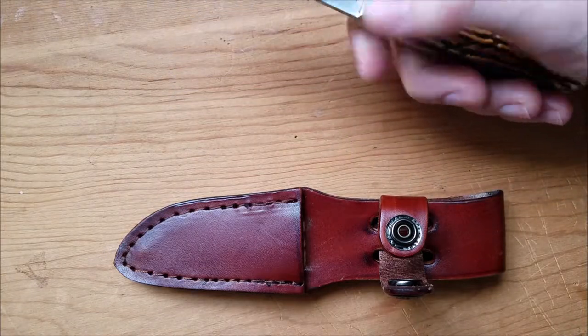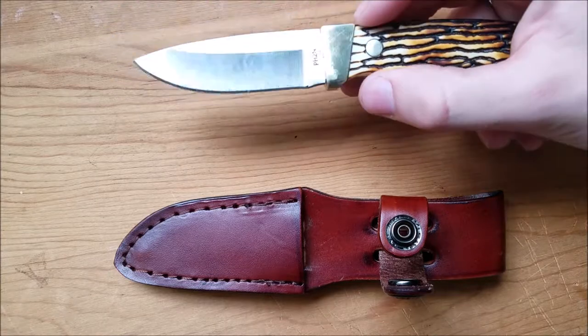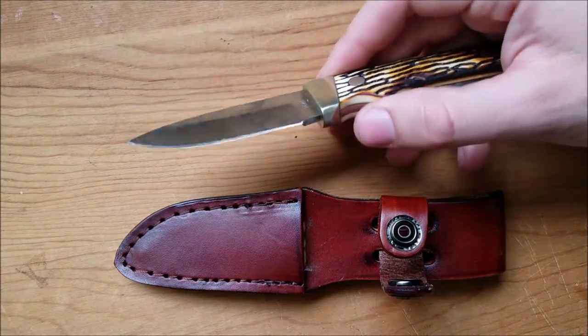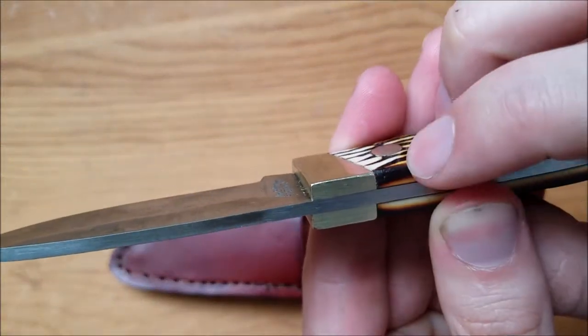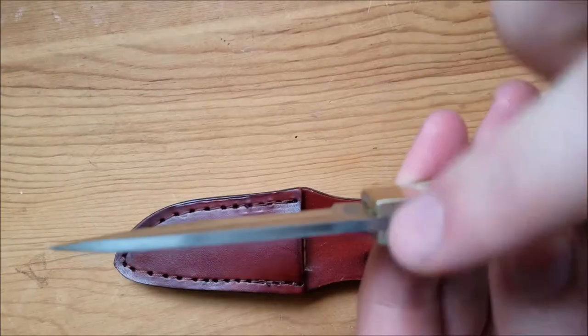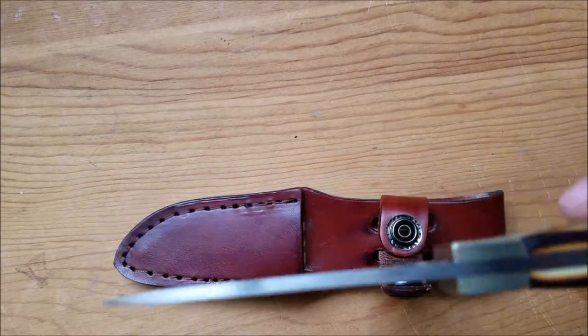The brass is pretty nice — I do like brass, so seeing that is nice. But it's cheap, so the fit and finish isn't all that great. There are kind of these burrs up here that I try to file down, where the scales go lower than the brass bolster.